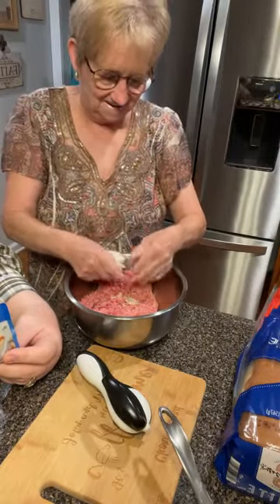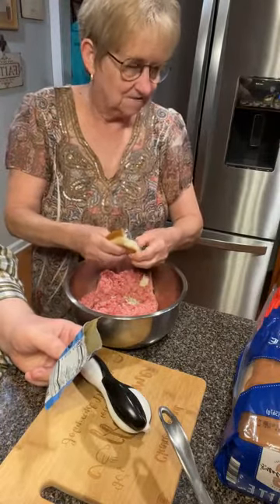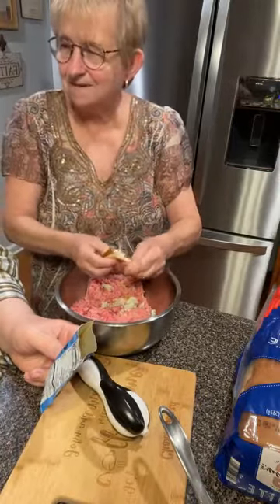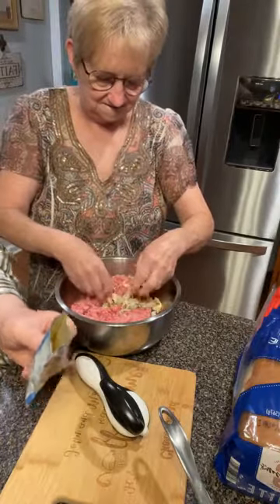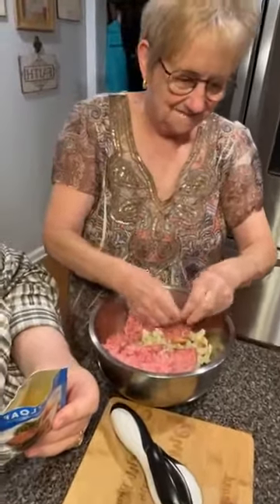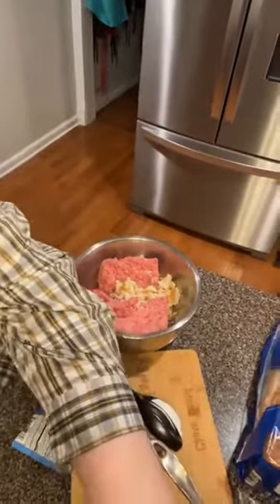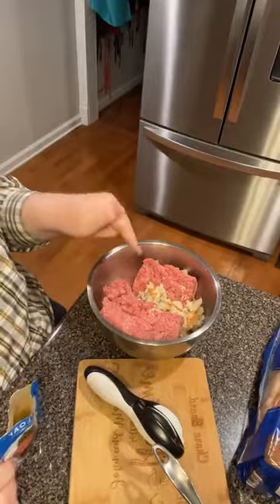This is gonna have some cream in it. I've got cream there and I'm gonna put ketchup and two eggs, then put my meat in. I got a little ahead of myself. Mama, I'll just mix it right in there. Let me adjust the camera so you can see. So in here we have two slices of bread.